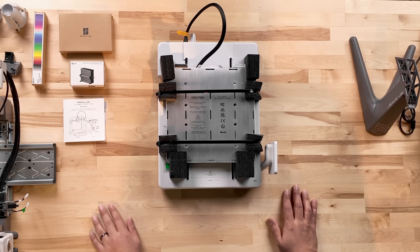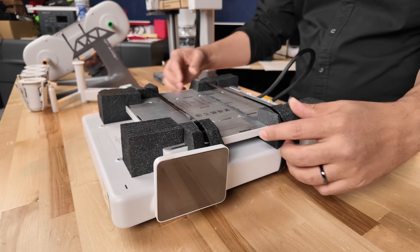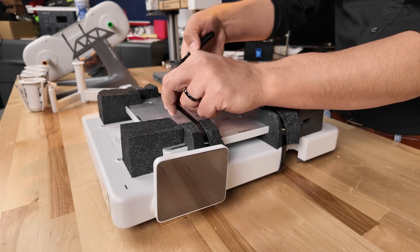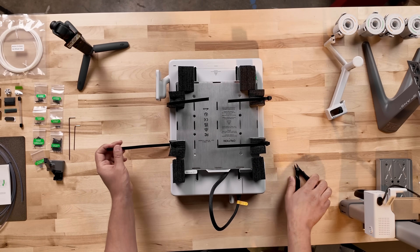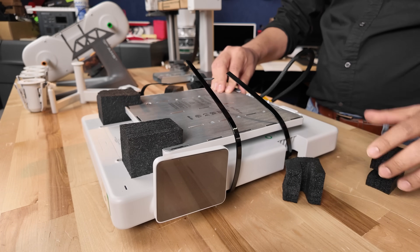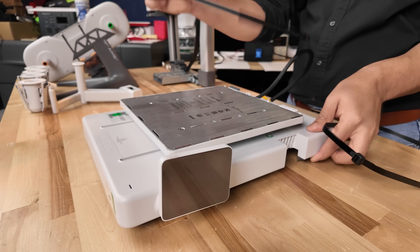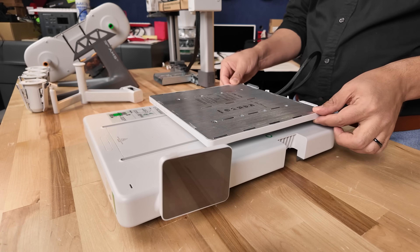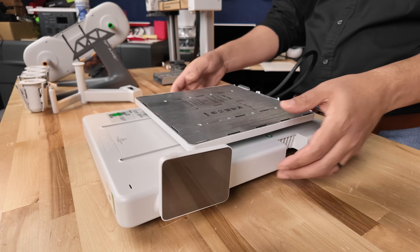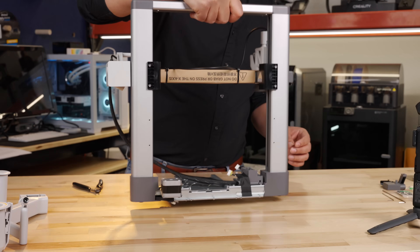All parts are now unboxed and ready for assembly. To begin assembly, we will start with unlocking the heat bed. Start with the A1 base housing — there are two large plastic zip ties wrapped around it. Cut both zip ties, then remove the foam from around the heat bed and remove the zip ties. Slide the heat bed to ensure it has full mobility; you should be able to push it all the way to the front and all the way to the back. Now we will mate the base housing and the printer frame. Stand the printer frame on the table — the bottom plate extending from the frame is the front side.